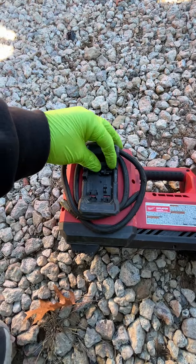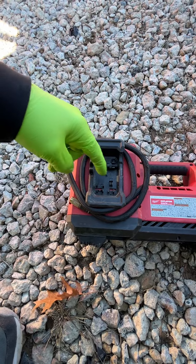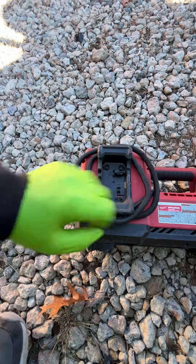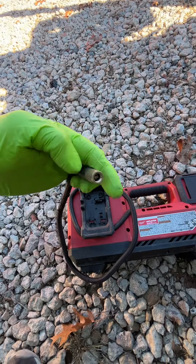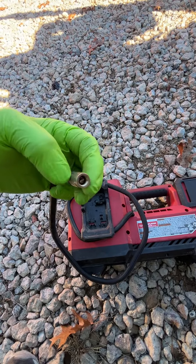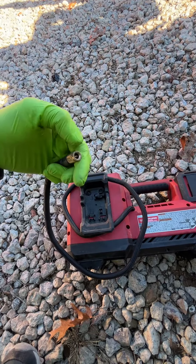This one comes with an adapter, a pump nozzle for a basketball or volleyball, and another one for filling up a balloon or beach ball. And then you have your regular standard piece for the air valves.